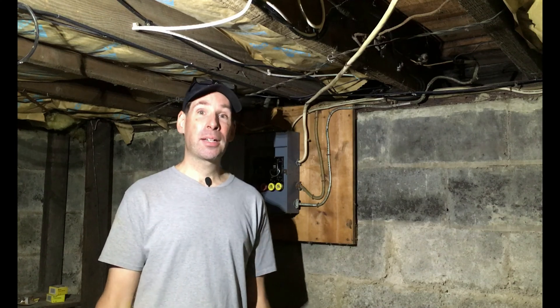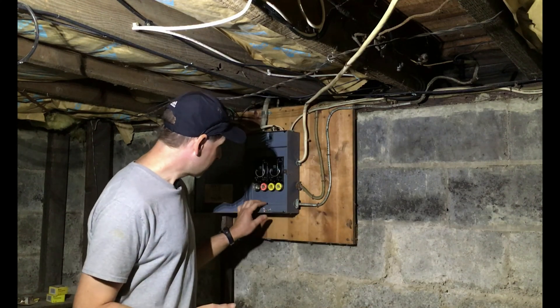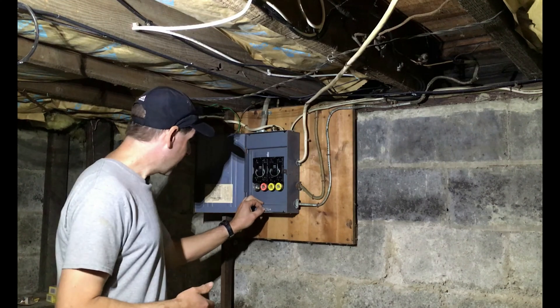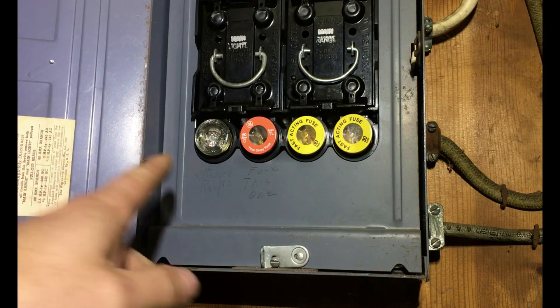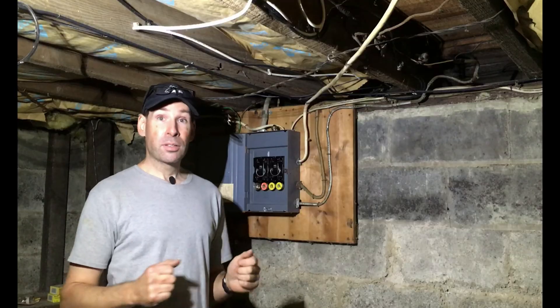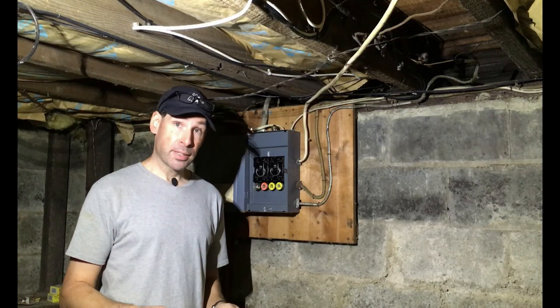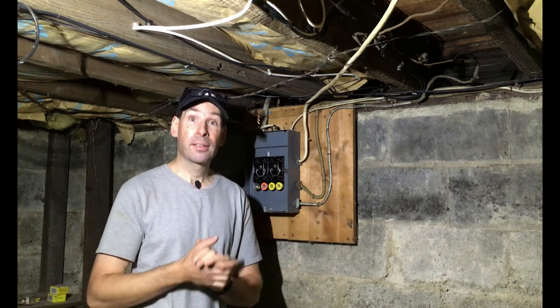Good morning everyone. Today we are finally starting work on this house. We've had some great weather this week, which is amazing for the month of November, so I thought the best use of my time is to get as many projects done outside as I can, starting with this one. It is time for an electrical upgrade — this is a 60 amp service and I'm going to replace it with a hundred. You can see there are four circuits in here, which is not enough for today's modern living, so this new panel will have up to 20 circuits, which is perfect for this 1200 square foot home. All right, enough talk, let's get started.